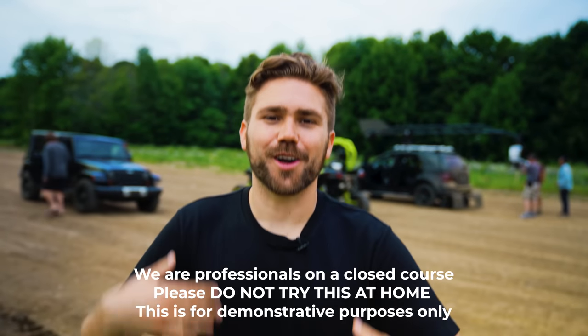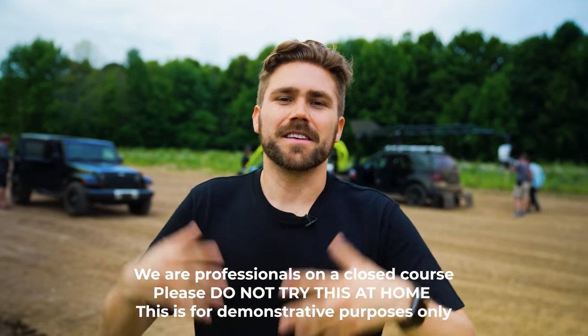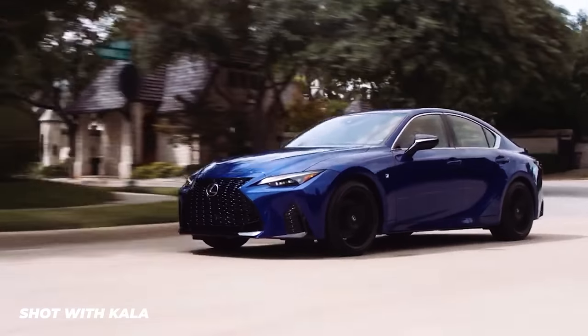Before we see these shots, I have to say this because I don't want to get sued — giant disclaimer right now. We are professionals on a closed course. Please do not try this at home. This is for demonstrative purposes only. For our first example side-by-side shot, we are going to be doing your standard tracking shot. Typically in most car commercials you see the car shot at a three-quarter angle, so that's what we're going to try to attempt today.